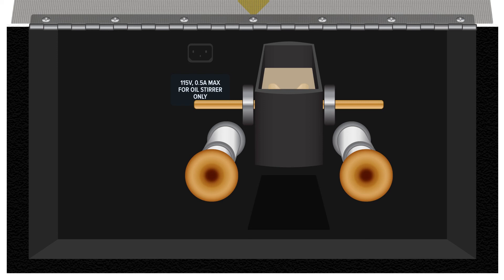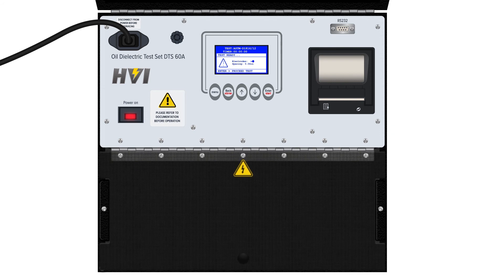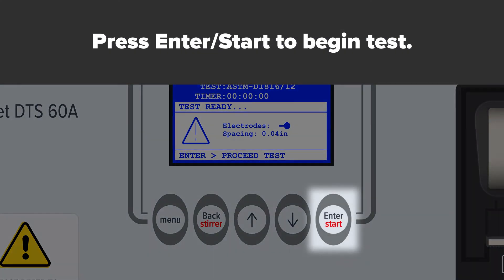Lift the device lid and carefully place the oil-filled vessel into the DTS A-Series device. Confirm the oil vessel's electrodes are in physical contact with the cradle. Connect the oil stirrer power cable and place the stirrer securely inside the oil vessel. Close the device's lid. Please note, the DTS A-Series come with a lid-controlled switch that prevents the generation or application of high voltages when the lid is open. The lid must be closed to run any type of dielectric oil test. Press Start to initialize the test.